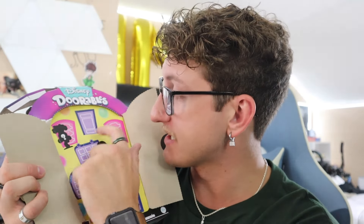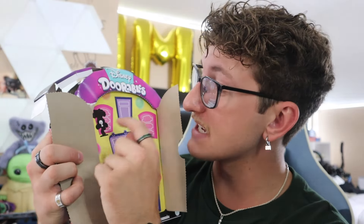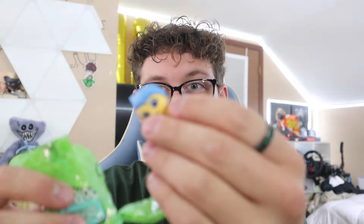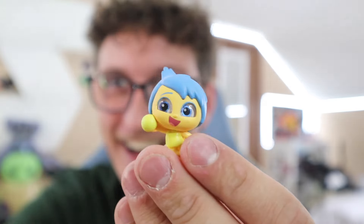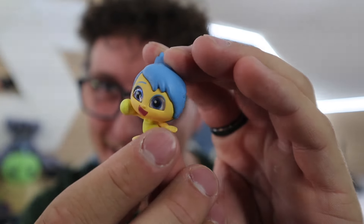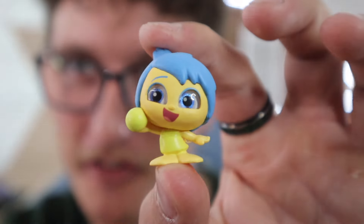Alright, here we go — one, two, three, four, five, six, seven, eight, nine. Wait, this one has Anxiety's face on it. Let's see if this one's Anxiety — if it is I'm gonna flip out! Alright, here we go, come on... it's Joy! Dude, that is so sick, let's go! Oh my goodness, Joy is so awesome, I love her!